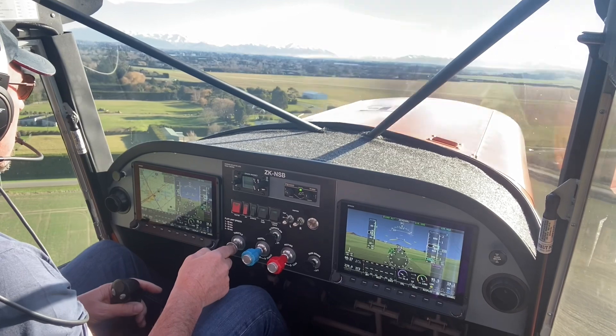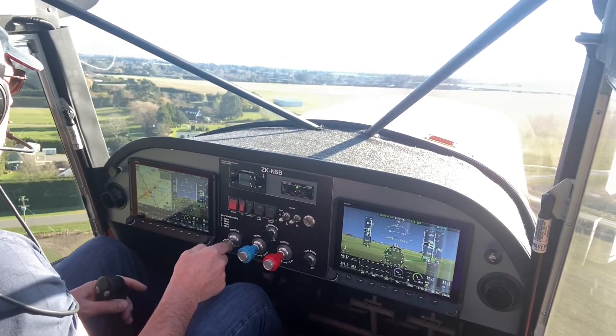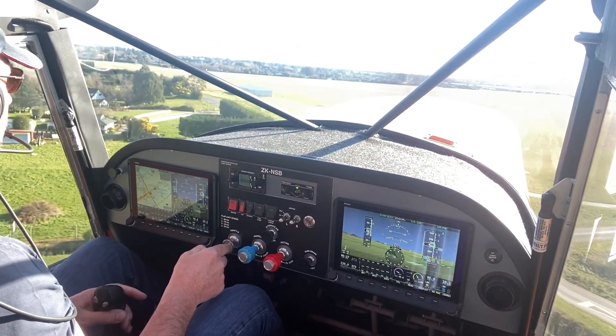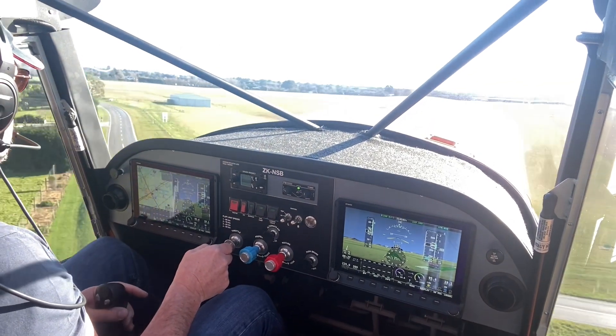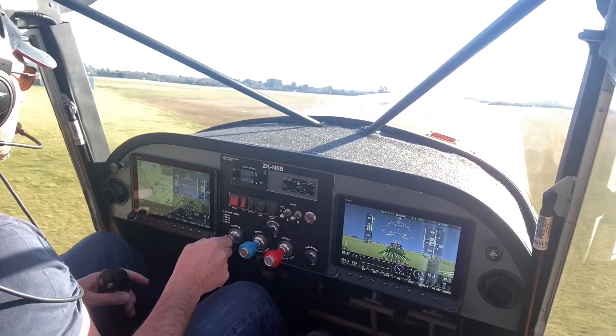Add a little bit of power, bring the nose up a little bit, and I'll get it back to 45. Now I'll fly 45 knots most of the way down on short finals, back to 42 now coming in.